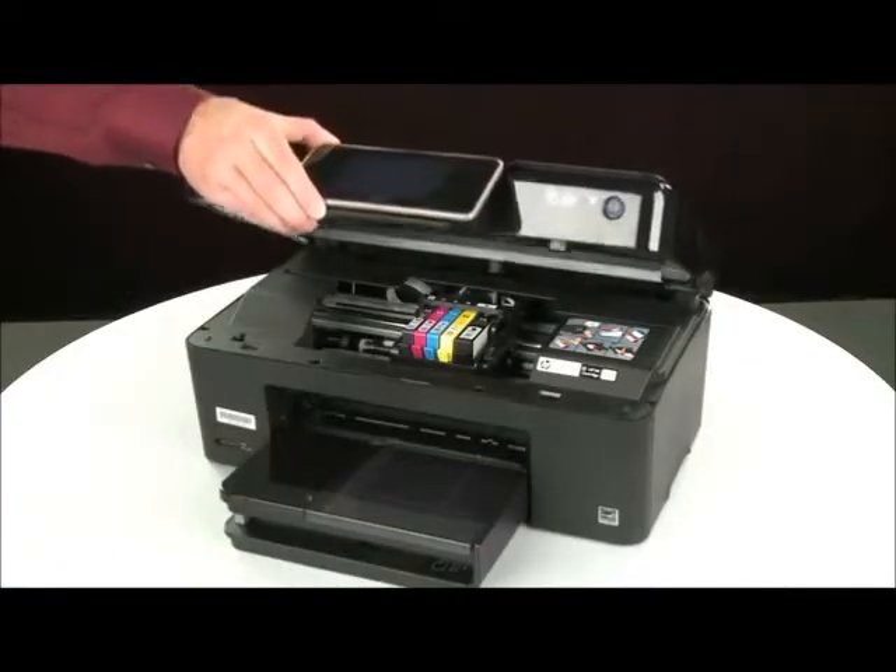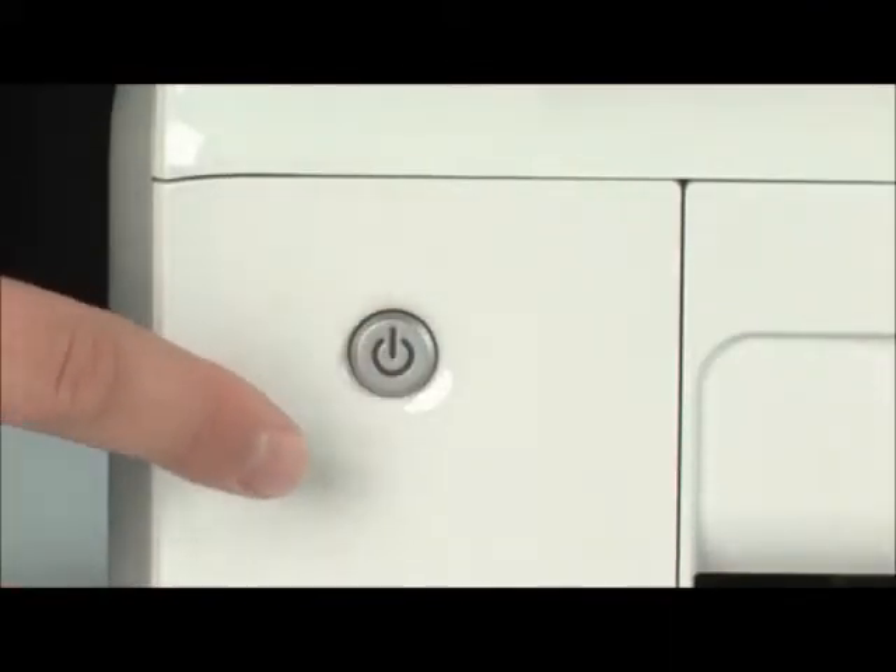When all cartridges are in, lower the cartridge access door of the printer. Then press the power button.